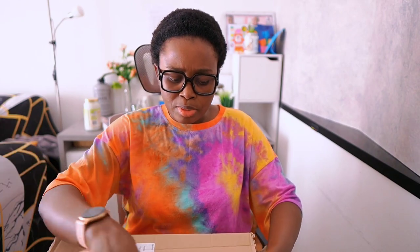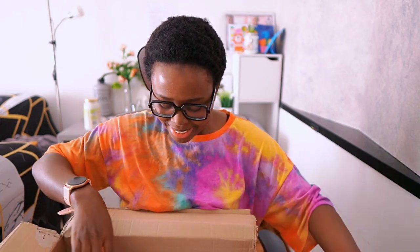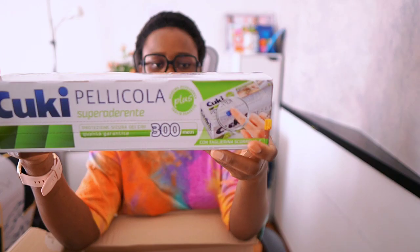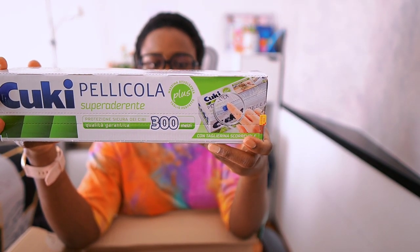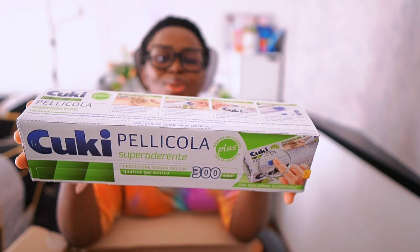Last but not the least is this carton right here. I don't really know what I have here. Oh lovely — I have a clean theme surround wrap. It's a wrap — you can see it's the nylon wrap.